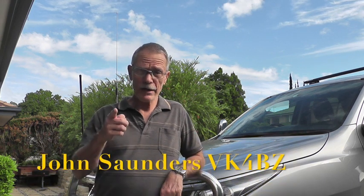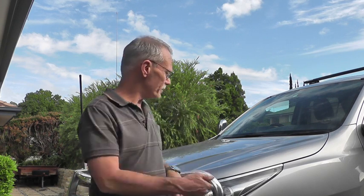G'day, it's John VK4BZ and thank you for watching yet another one of my videos. Today I am standing here with my trusty Toyota Fortuna and today we're going to install my ICOM 7100 into the car. I'll show you how I do it, might give you some ideas, you never know. So let's get stuck into it.